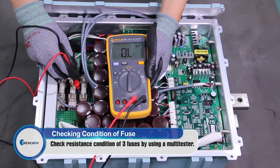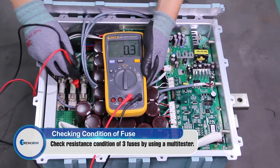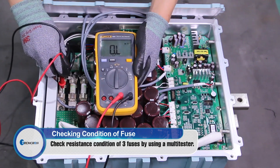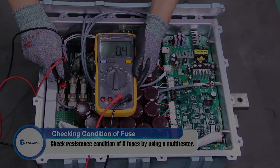Prior to the inspection process, make sure to turn off the BWMS. To confirm whether or not the internal parts are damaged by a fire, open the PRU cover. Use a multi tester to confirm the three internally installed fuses to confirm whether or not the fuses are abnormal.